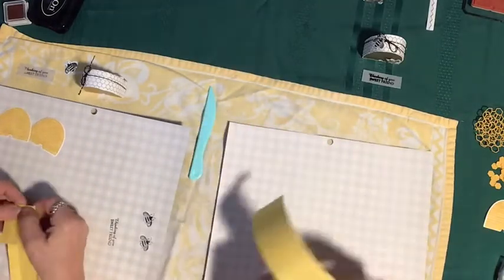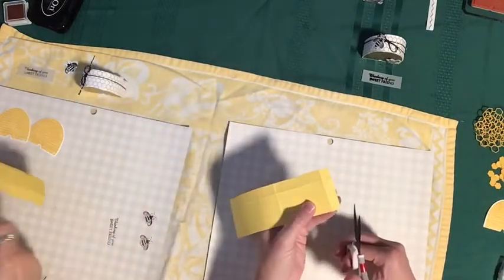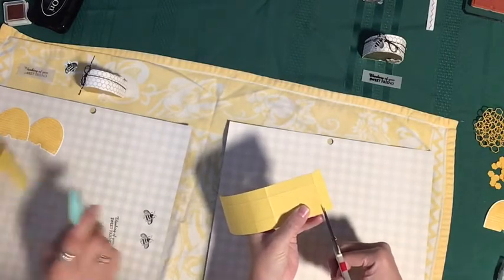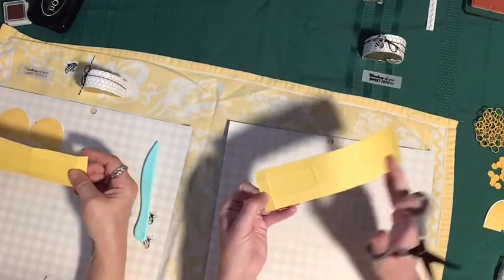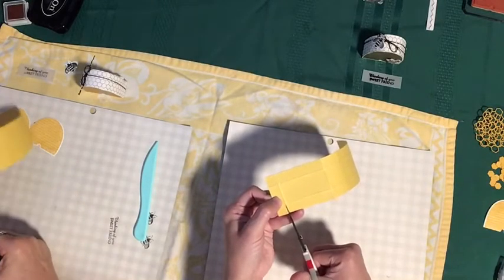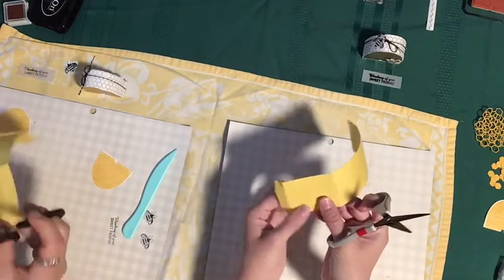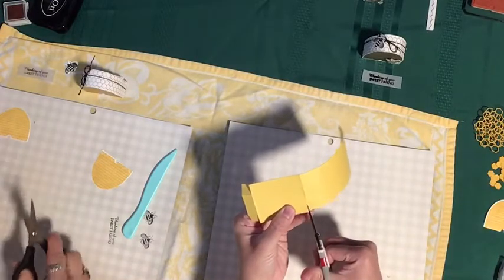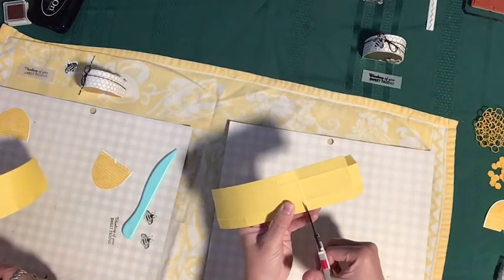We're going to need our snips to do some cutting. On the short side of the paper you're going to cut on the short score lines, but on the long side — looking at the long side of the paper — cut up on the score line to the perpendicular score line to create these little flaps. This is typical box building because half of this hive is a box and the other half is like an arc.